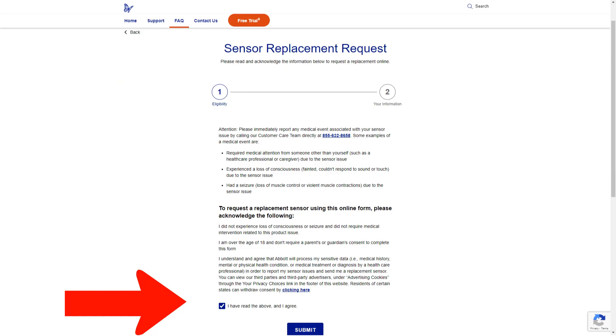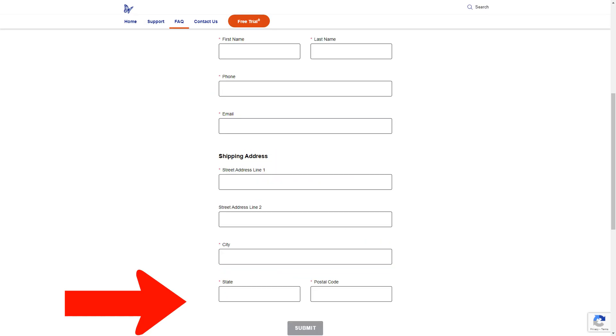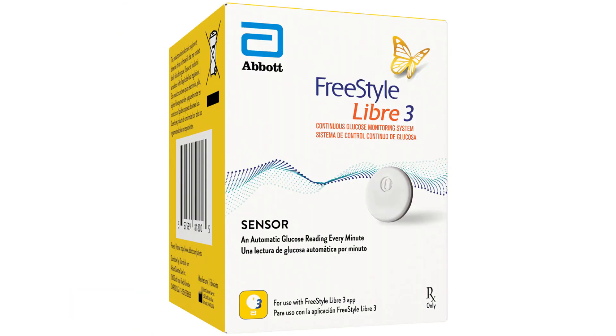Just click on this little button and that gets you to the form. Once you click Submit, you'll go to the next page. Just put in the information and hit Submit — it's just that easy. In most cases, you'll get a replacement sensor in a day or two.